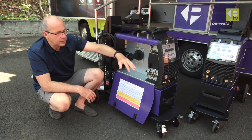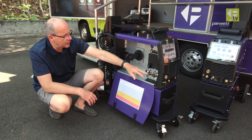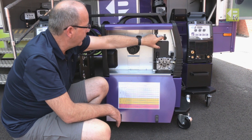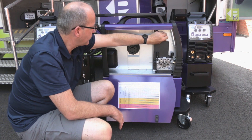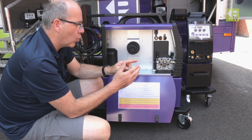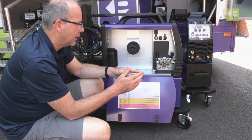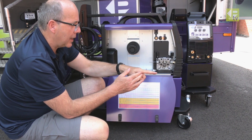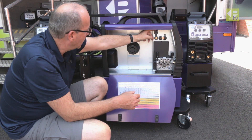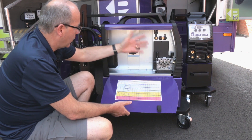Above the feed unit we've got a polarity switch. If you're using a gasless flux-cored wire, you can change the polarity by slackening those screws off and swinging the link over to the other side. At the top there's a burn-back control that determines how much wire stick-out you have at the end of your MIG weld — increasing the burn-back burns the wire further back towards the torch, giving you less stick-out.